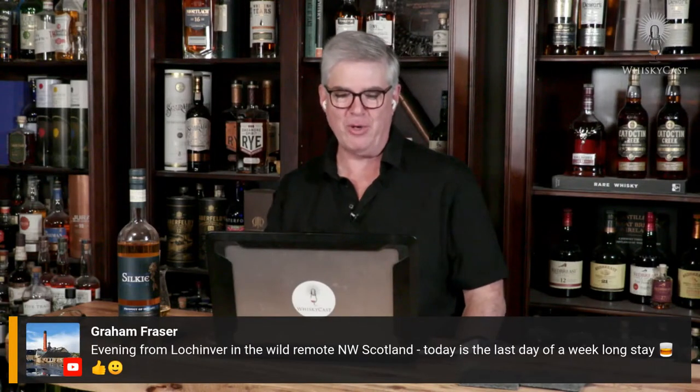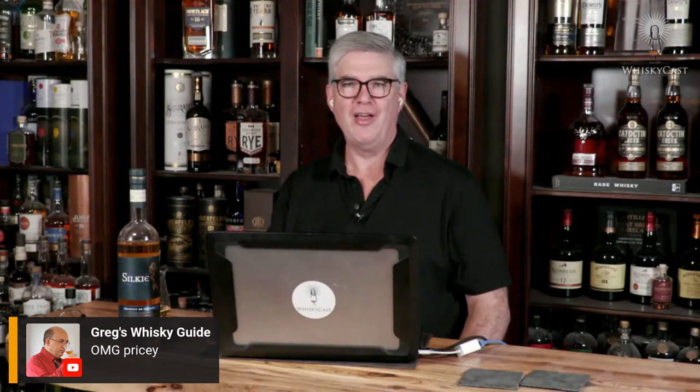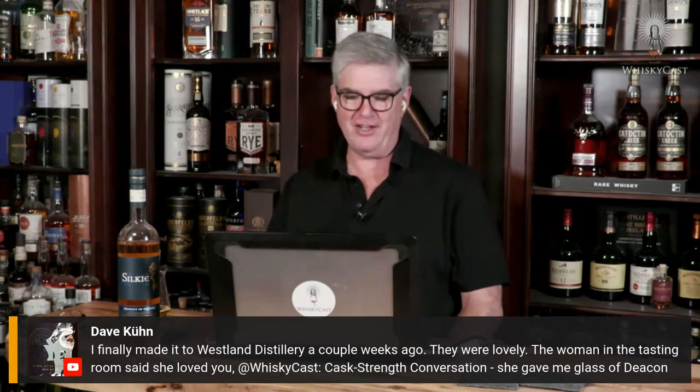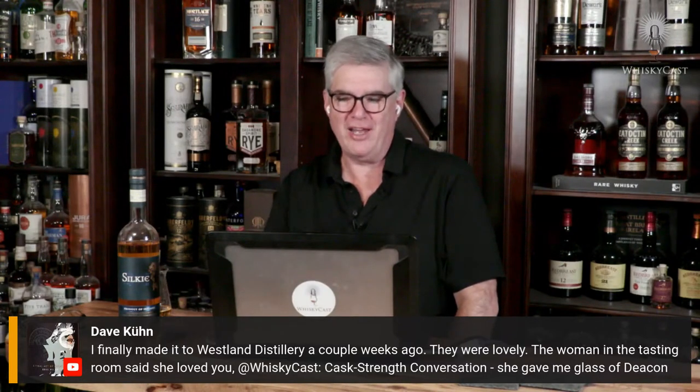Let's see who else is joining us. Good evening everyone — Greg from Paris, Bill Ricker, Graham Frazier joining from Loch Inver in the remote northwest of Scotland. Chris Ratcliffe has opened his first 1792 Full Proof this week. Dave Kuhn finally went to Westland Distillery a couple of weeks ago. Let's bring in our guests from the Sliabh Liag story — County Donegal, Ireland — James and Maura Doherty.